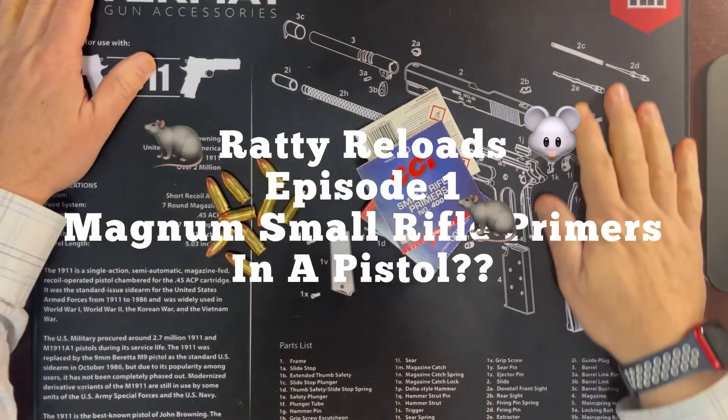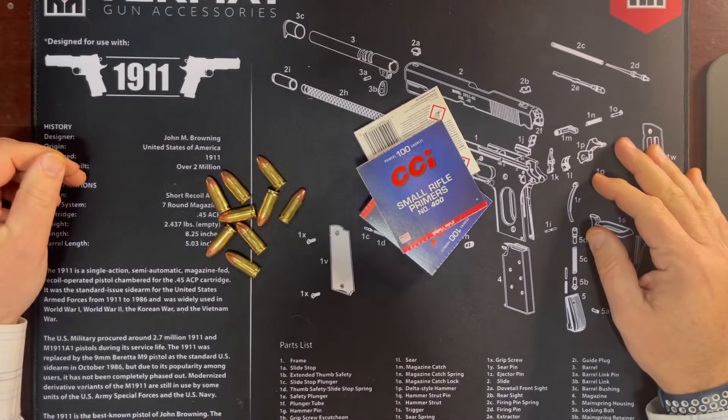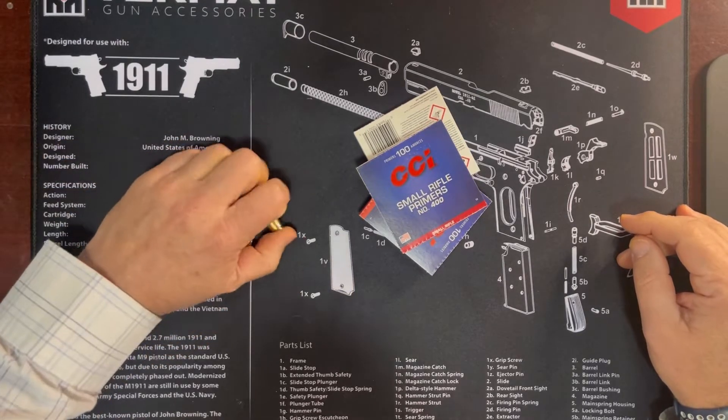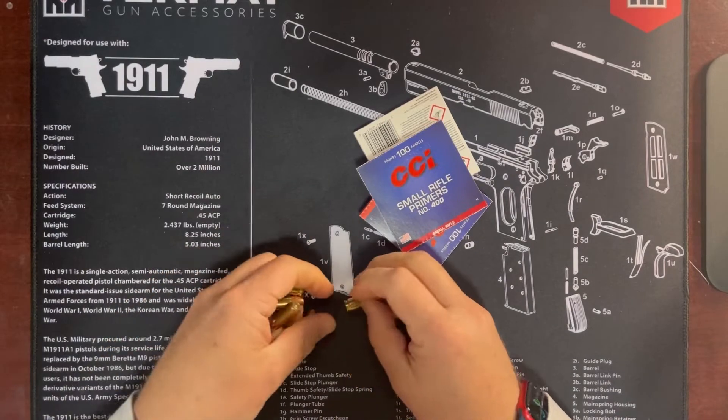Hey there, Trigger Bar Philosopher coming at you with another video today. Today I'm going to talk about Ratty Reloads. I think that might be a fun little segment, and this is episode one of Ratty Reloads, brought to you by myself, yours truly, the Trigger Bar Philosopher.